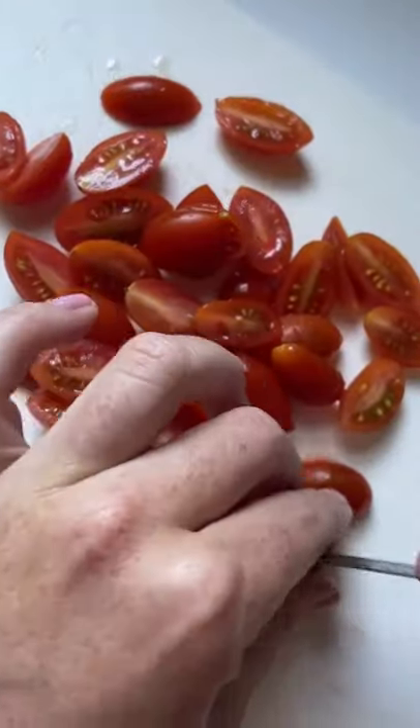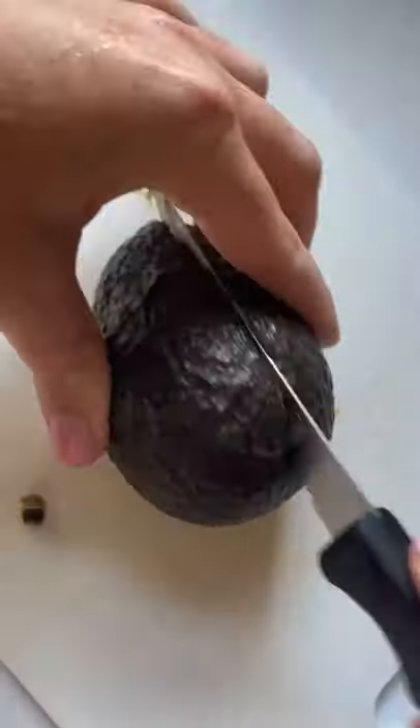Next, you're going to halve half a cup of cherry tomatoes. Measure out half a cup of mozzarella pearls and cut one avocado into cubes.